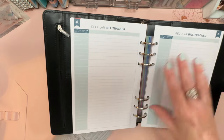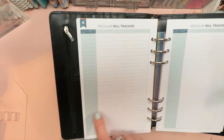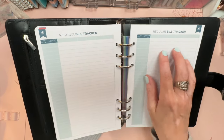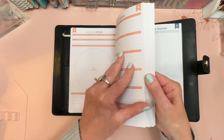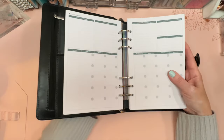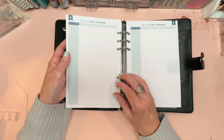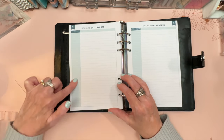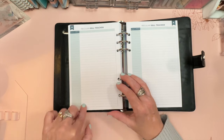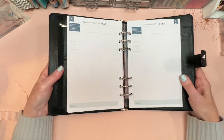There's a regular bill tracker — you get two of them, each covering six months, so together they cover the full year. You list the bill name in one column and the month in others. I estimate there's room for 25 to 30 bills, and you can log the amount for each month and check it off as you go. This is a page you'll refer to often.